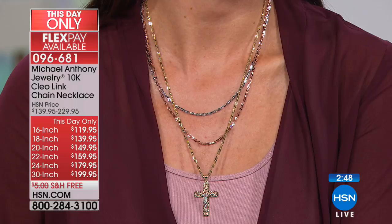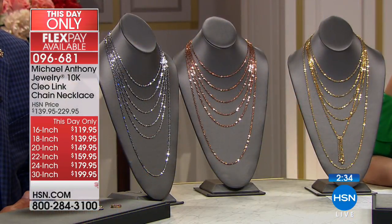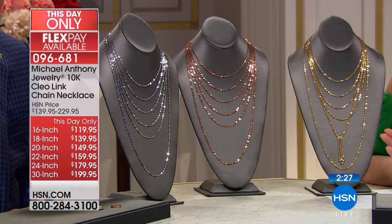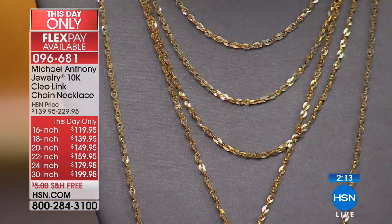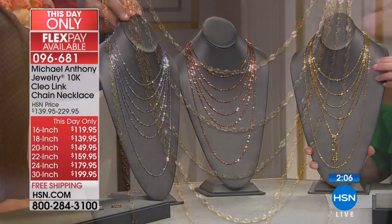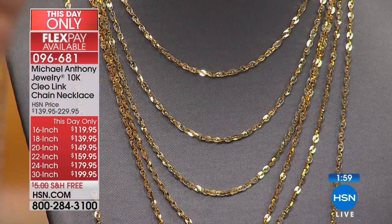We've got some quick inventory updates. Usually we don't even have all three colors, but right now if you want the 16-inch, it is officially last call in the rose gold with literally five remaining. If you want the rose gold in the 20-inch, there are less than 40 of those. If you want the yellow gold in the 20-inch, we have 30 available. We are starting to get very close to losing some color choices and sizes. Flex Pay starts at under $30 — just say yes to this. When you open the box, prepare to be wowed. The most limited is the 16-inch.